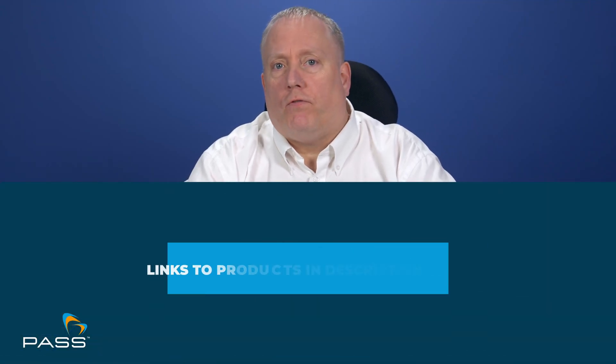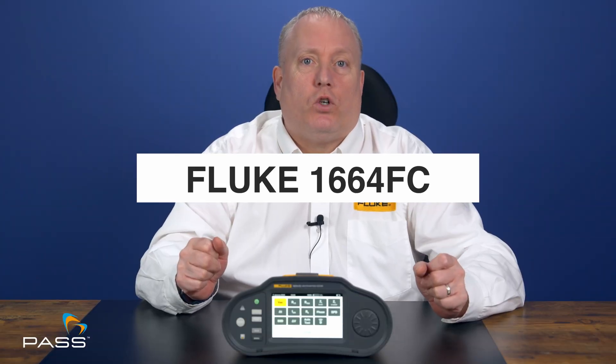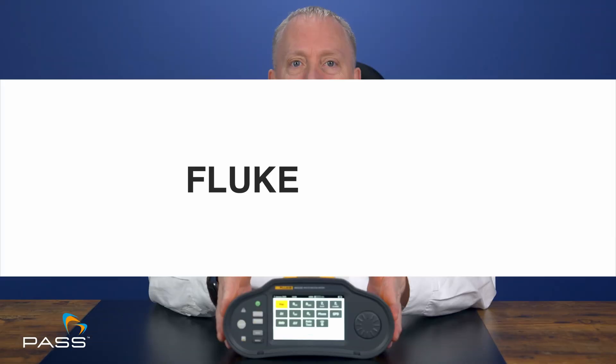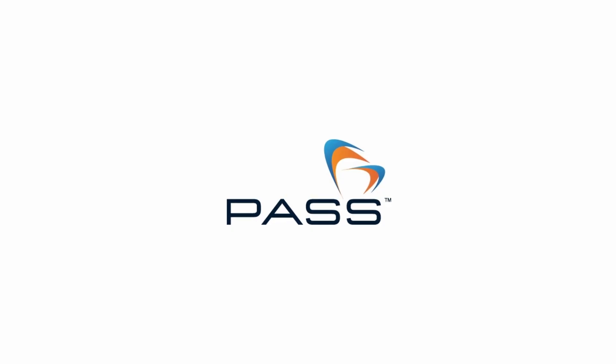Two of Fluke's most popular multifunctional testers — but which one is right for you? Today, we're comparing the reliable Fluke 1664 FC and the new, feature-packed Fluke 1674 FC. Whether you're an experienced electrician or just looking to upgrade your toolkit, this video will help you make the right choice. We'll break down the key differences, highlight the 1674's exciting new features, and help you decide which tester best fits your needs.